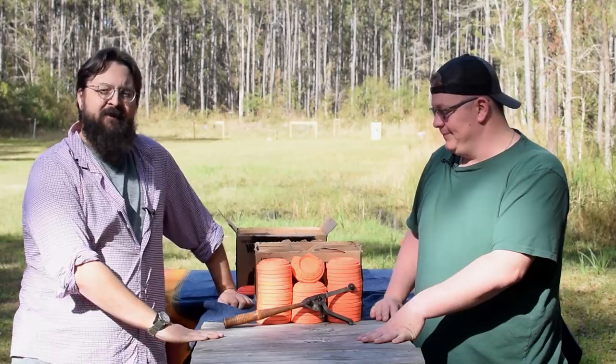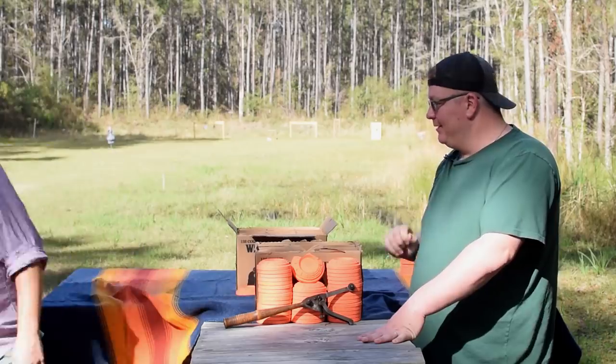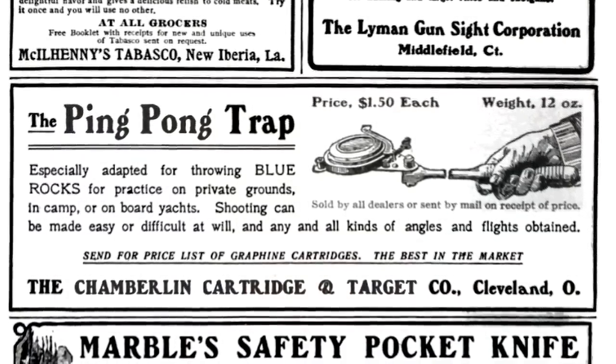We have a new and technologically advanced device. All the way from... 1903 was the first known advertising for this one that I've been able to find. It could have been earlier. This is the ping pong trap, and I want to show you a cool trick that it does.